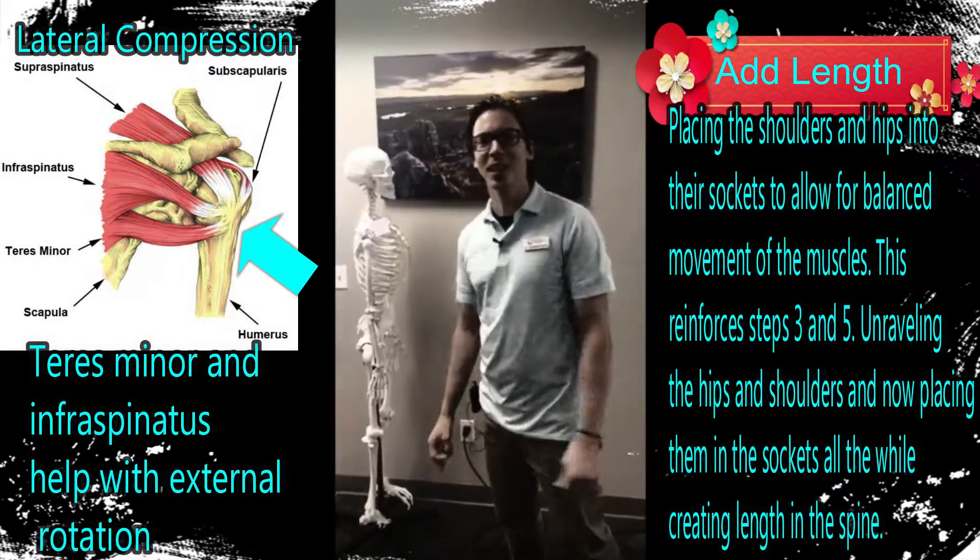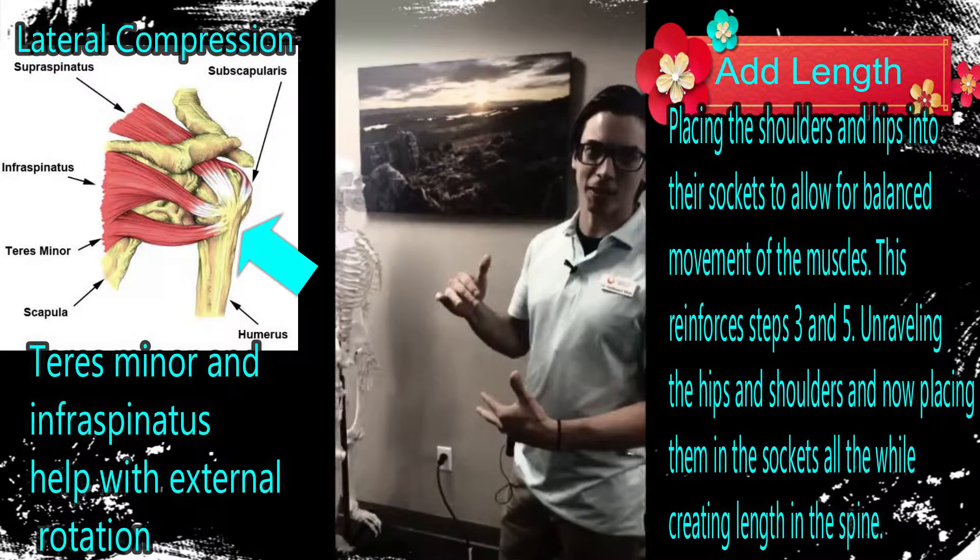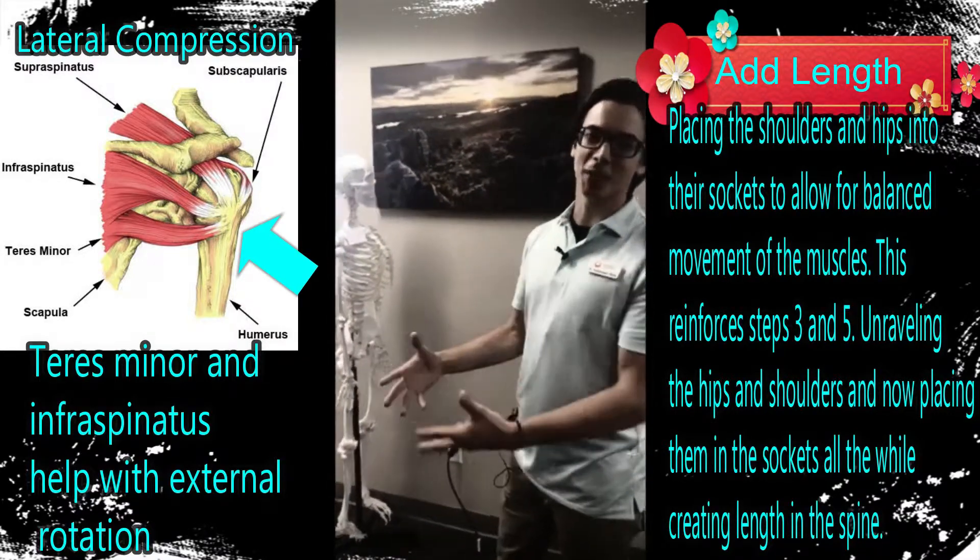Dr. Klein, Rimrock Wellness Center, teaching you how to get out of pain. This is step eight. So step eight, we're finally starting to get into the exercises.